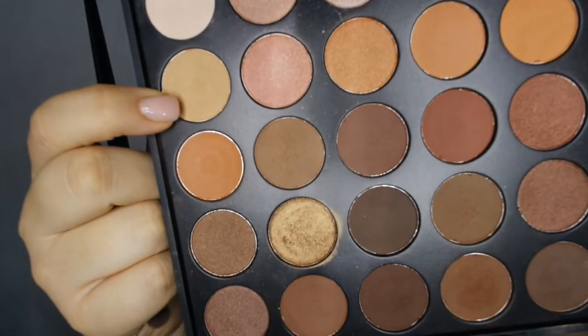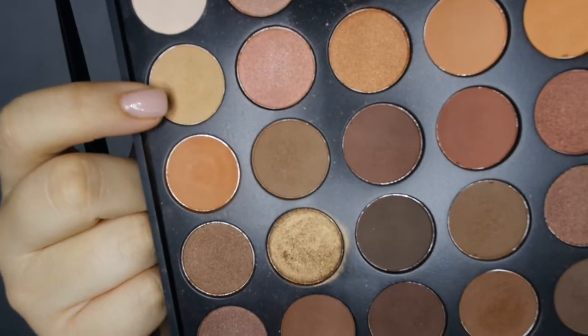I already applied my foundation, my setting powder, and my eyebrows are already done, but I will link everything I used in the description box down below. Now I'm going to move on to the eyes. I am using my Slice for Days palette from Switch Beauty, and I am just going to apply this shade all over my lid.